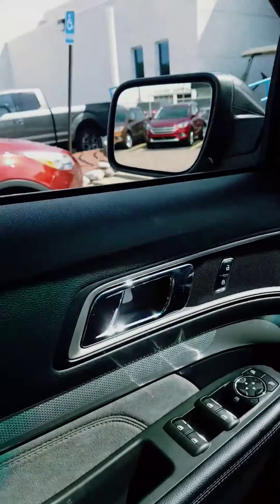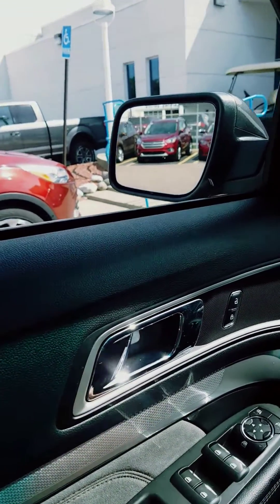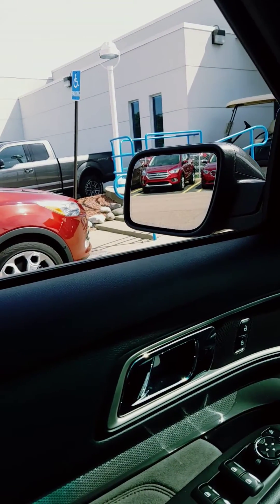I had to do this with somebody yesterday. This one is functioning properly, but we're going to use it to demonstrate. We're going to do the passenger driver's side front window. Obviously, you press, let go, and it runs all the way.